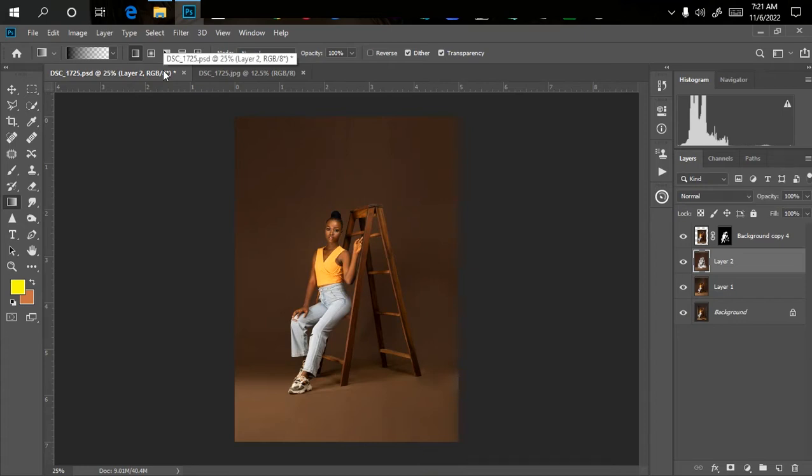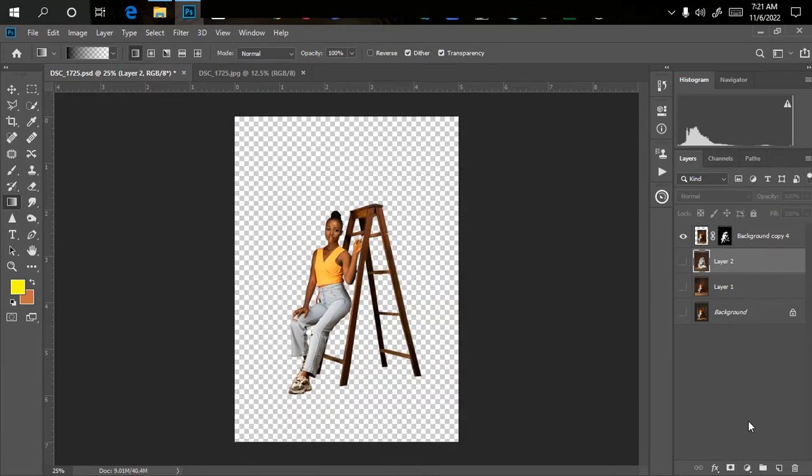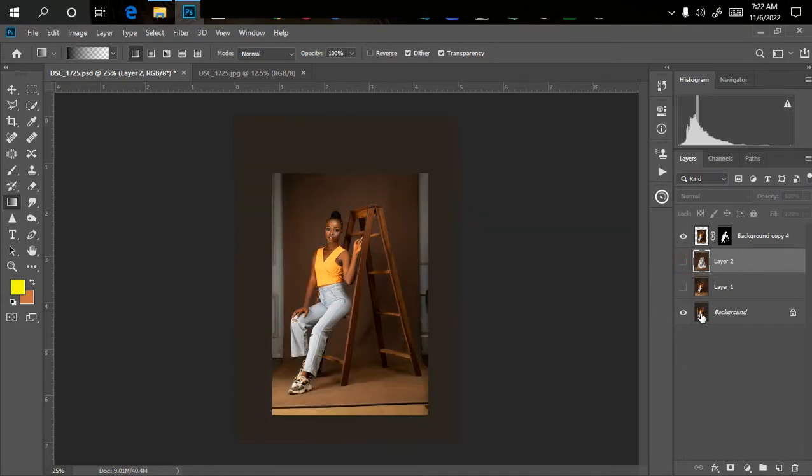Here's the picture we're going to be working on. As you can see, I've removed the model from the background — once I turn off the other layers you can see she's been perfectly removed, which took about eight minutes. Background manipulation starts with how well you remove the subject. If the background is not well removed, you'll have issues. There are tutorial videos in the playlist in the description below. After removing the model, we also cleaned blemishes and extended and smoothed the background.